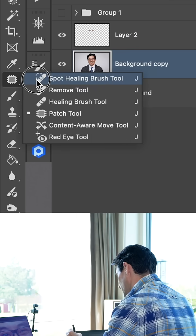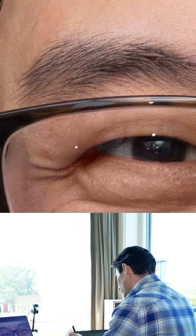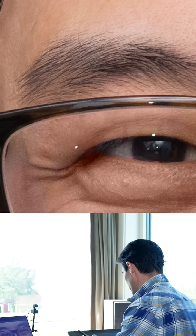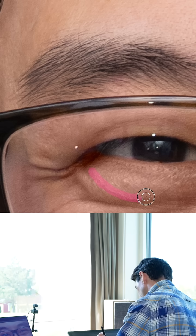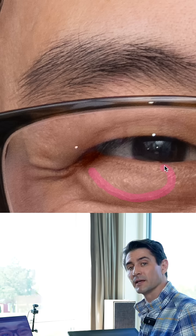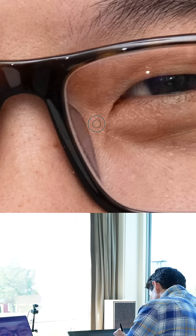This is where I'm gonna select a new tool called the Remove Tool. It has a little AI built in, and it's really, really great. We're gonna go right around the outline here. This tool will help blend in the edges, and we'll do the same here. While we're at it, we'll also take note of these little pops of light there as well.